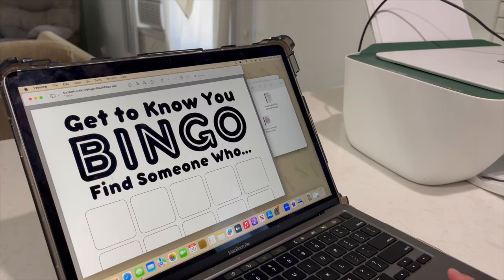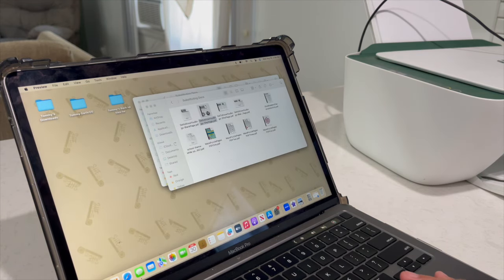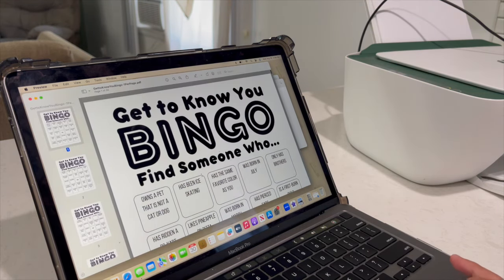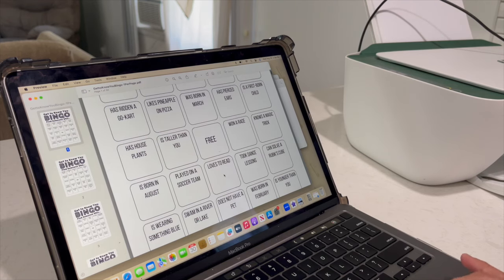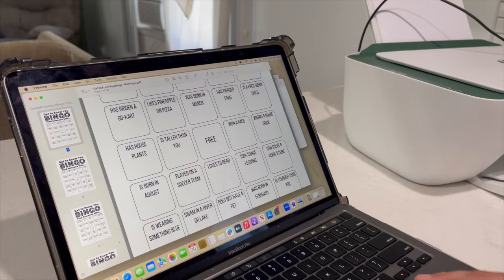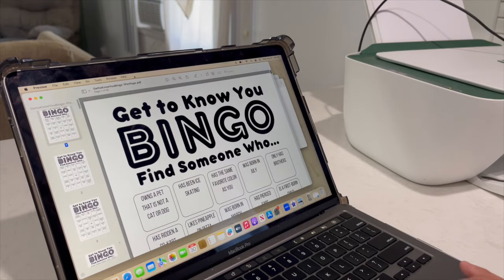I have this one. It's just like a freebie bingo that came with the download, but I mainly wanted it for this one, which is a get-to-know-you bingo — find someone who — if it's the beginning of the school year, just for them to get to know each other in the class as well. It has just different options. I'll probably print out like two.